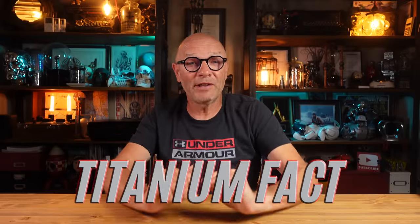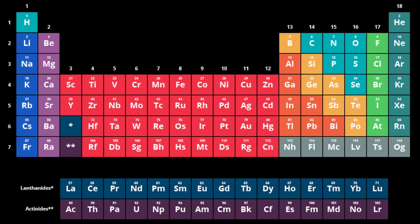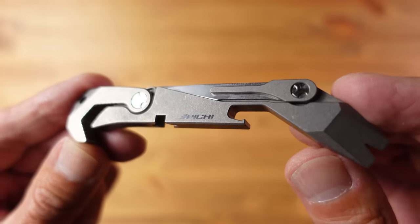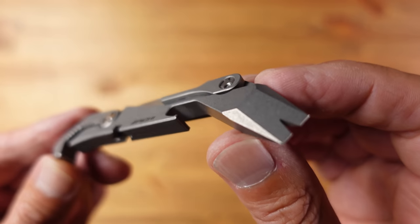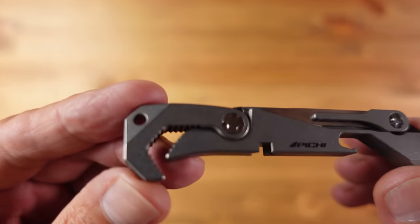So what is titanium? It's an element — it can't be broken down into any other substance — and it sits at number 22 in the periodic table. It's named after the Titans, the mythological Greek gods. It's as strong as steel but only 45% of the weight, and 60% heavier than aluminium but twice as strong. Titanium in use is usually combined with small amounts of other elements to form a titanium alloy, and grade 5 alloy is significantly stronger than commercially pure titanium.